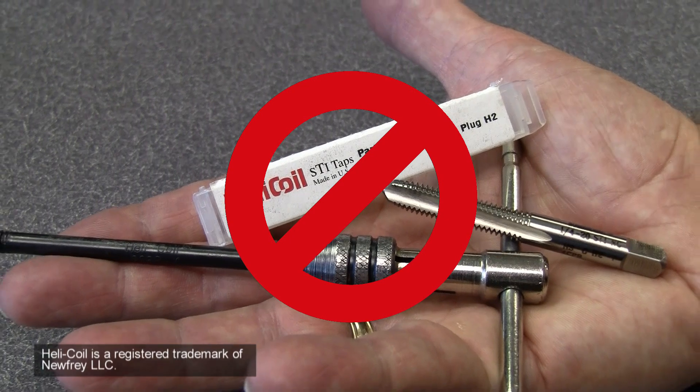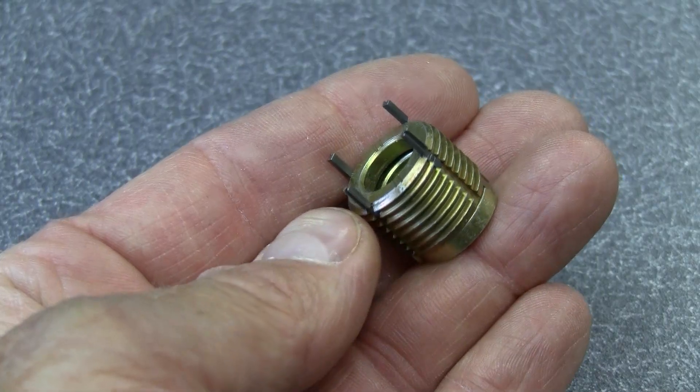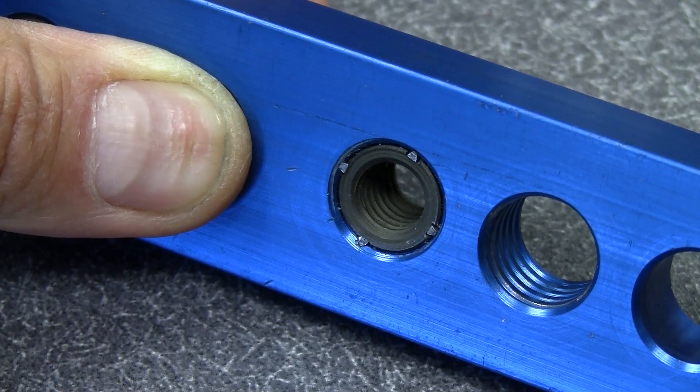No special drills, taps or pre-winder tools are required. The keys are driven down into the threads of the base material, locking the insert in place.